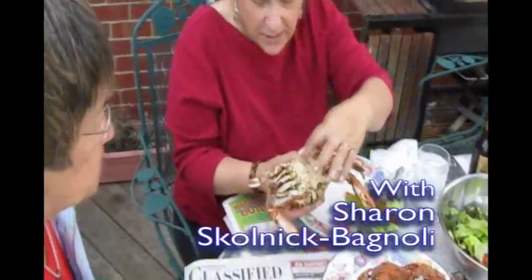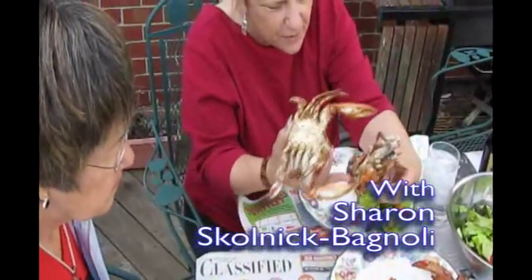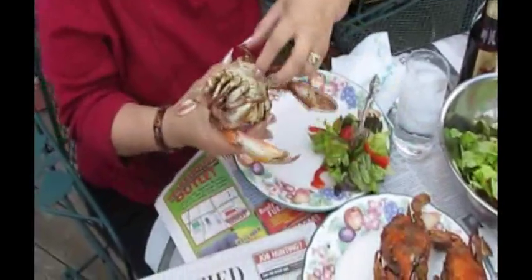Okay, this is the male crab — you see this right here, that shape. This is the female crab. They're similar; they have a different apron, but opening them is similar.